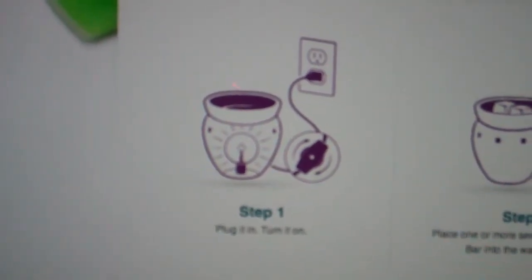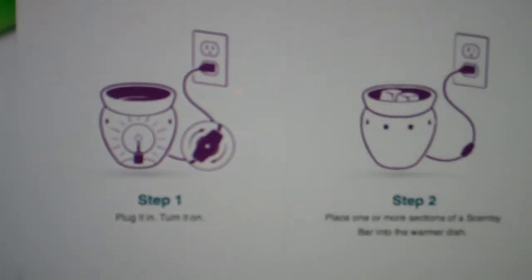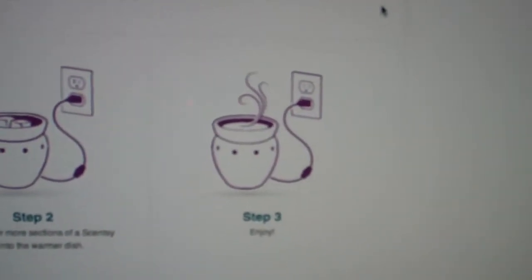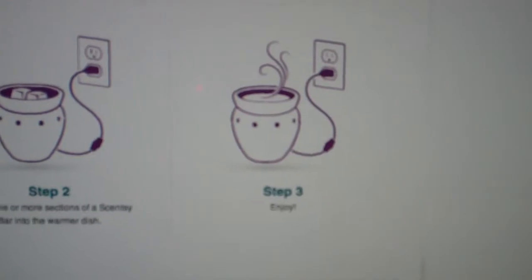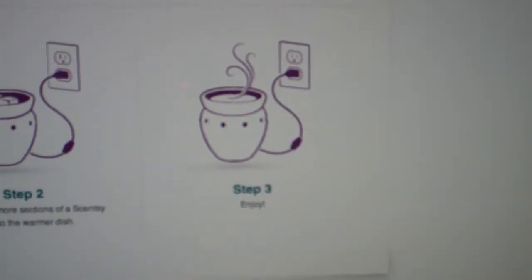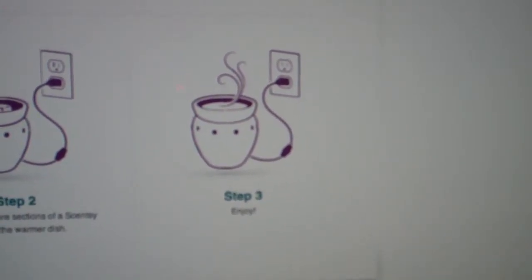You plug it in, turn on the switch. You place your Sensi bars into the warmer dish and just enjoy. You can turn it off and the wax will harden back up. And you can turn it back on the next day and still enjoy the fragrance.